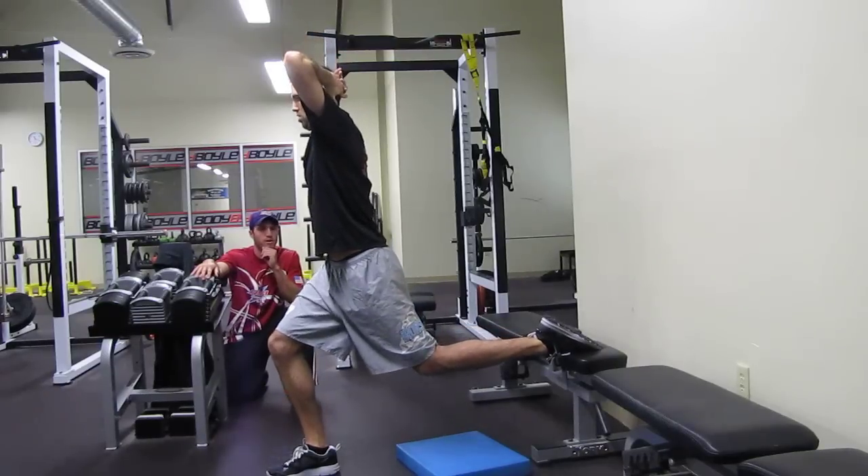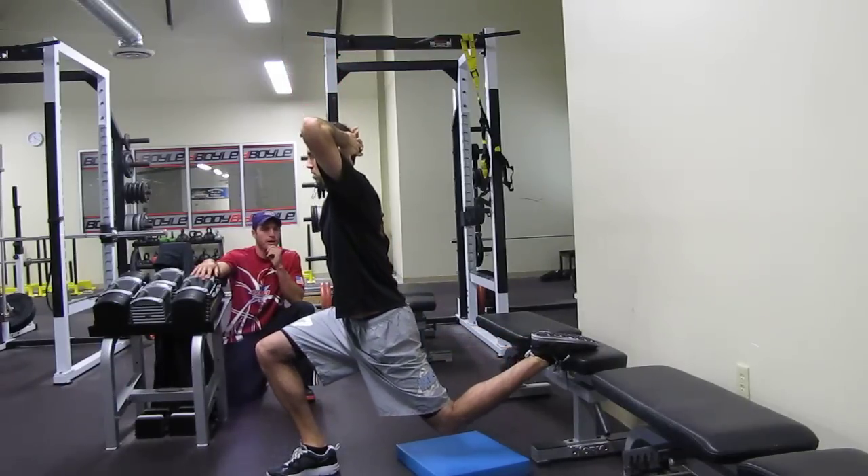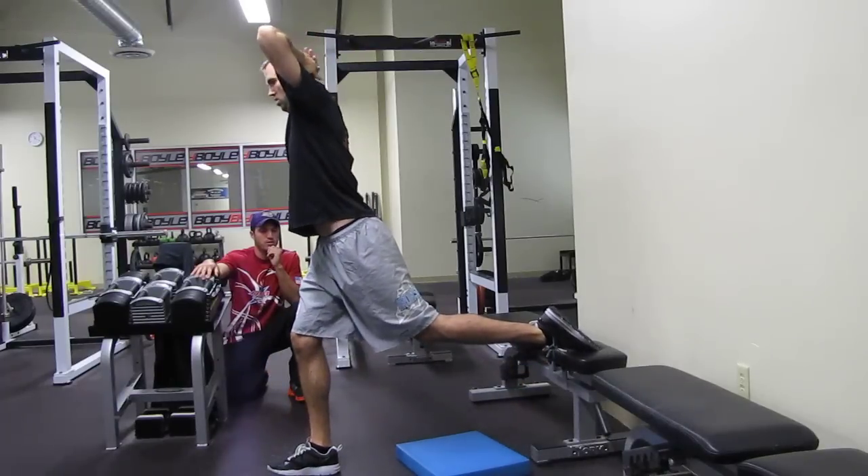Good. One more rep. Notice his sides — five, four, three, two, and up. And then he dismounts, switches sides.